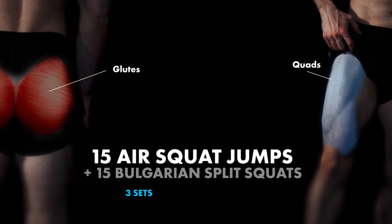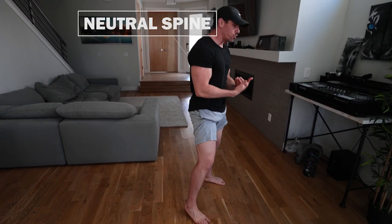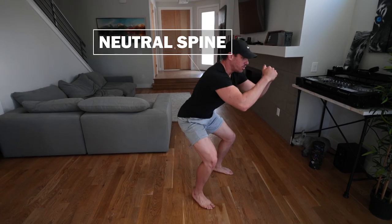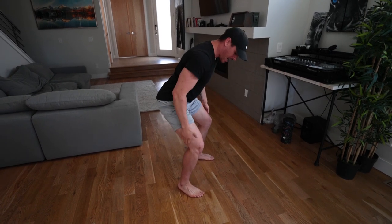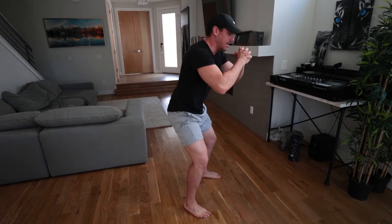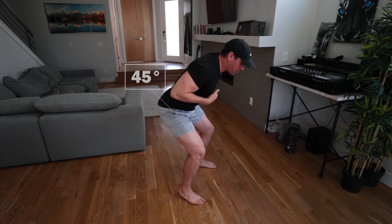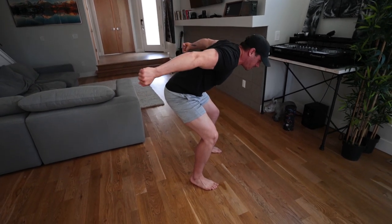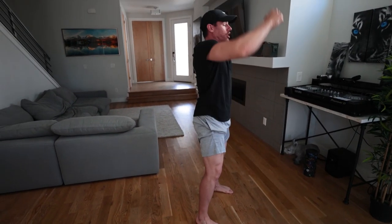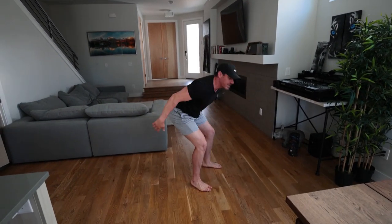So we have air squat jumps going into Bulgarian split squats. Our feet are going to be a little bit wider than normal and pointed outward — external rotation of those hips. Keep a neutral spine as much as possible through the movement. As you come down, start loading right here — about a 45 degree angle of those hips, not too far into the squat. Then as you come up, you're going to explode and jump, land and pause and reload.